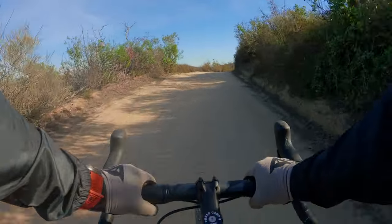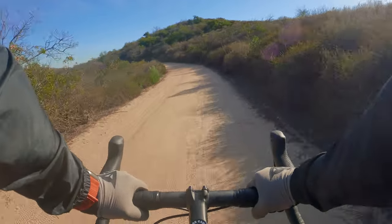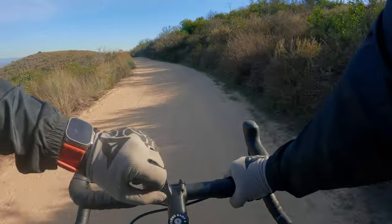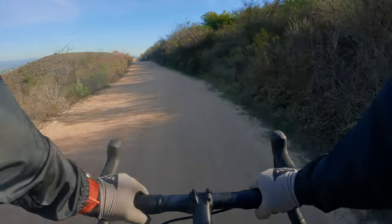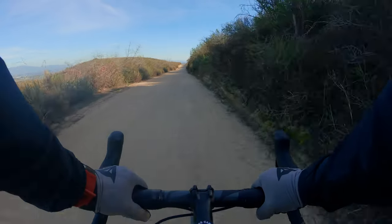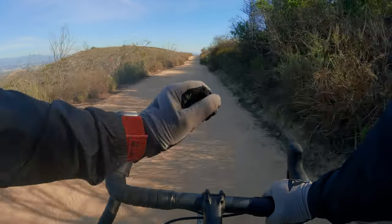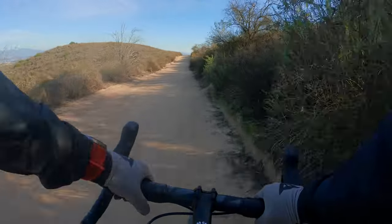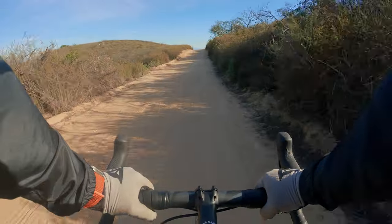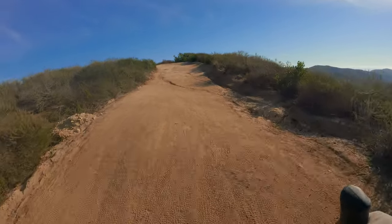Huge thanks to my new channel sponsor Urban Armor Gear for the band — one of many they sent over. They also sent the watch to test out, so I'll be doing a review on whether the Apple Watch Ultra is actually worth the money. I'll also be getting the regular Apple Watch Series 8 to bring on rides. I've never had one before — starting to adjust, and it's pretty nice to verbalize text messages and have a band that doesn't hurt when riding.